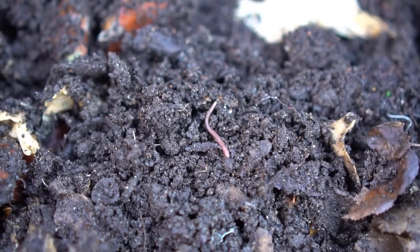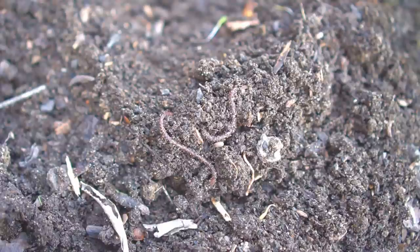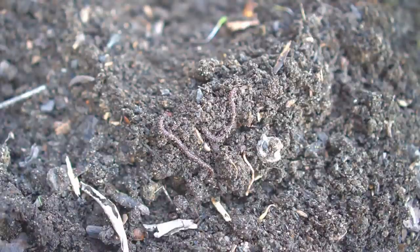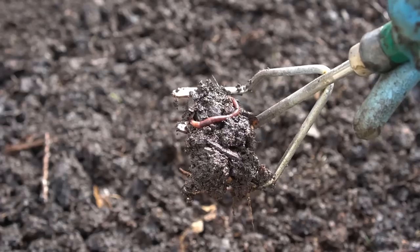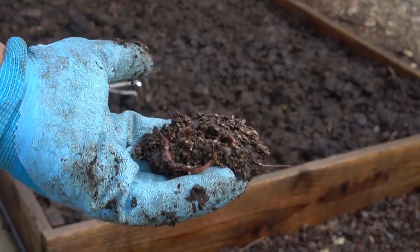The best thing for your garden is earthworms, and the reason why burying things into your garden works — as I mentioned in the previous video — is because of the earthworms. If you don't have earthworms, if you don't have enriched soil, these things will go rancid, will make a foul smell, and will attract rodents and other worms.